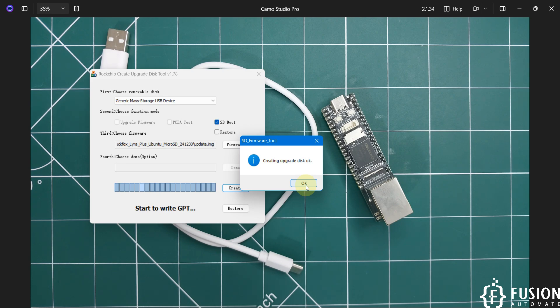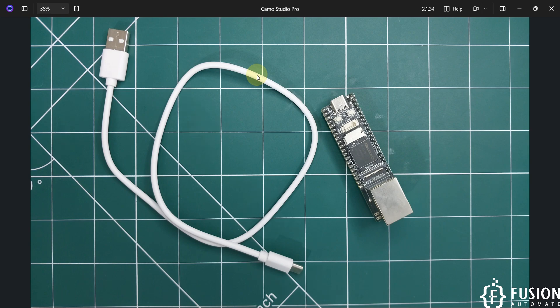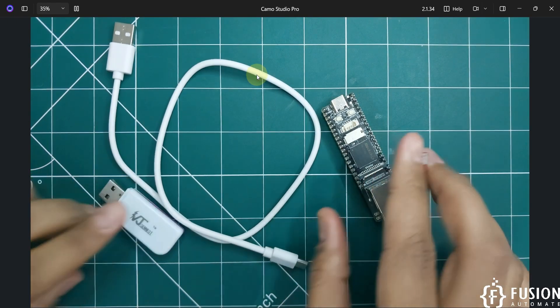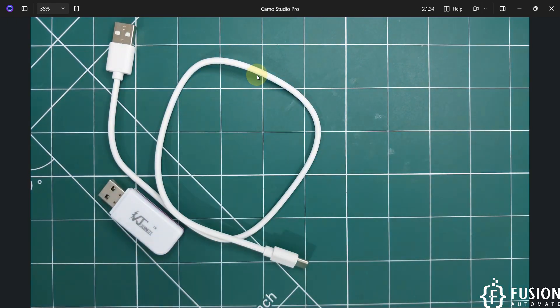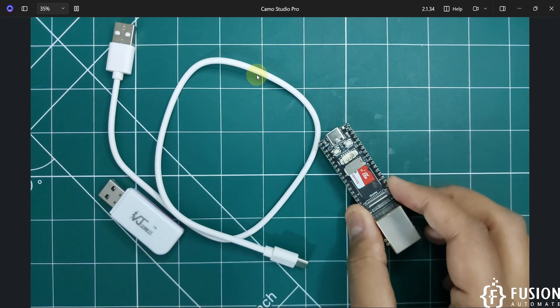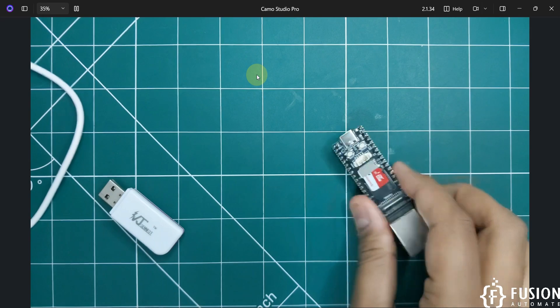Press OK, close the SD Disk Tool, and remove the SD card from your system. Now plug the SD card into the SD card mount bracket on the board. With the SD card inserted, connect the board to your system.